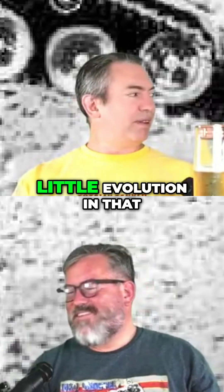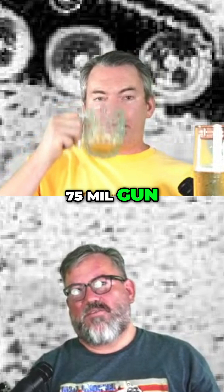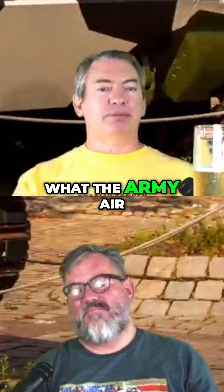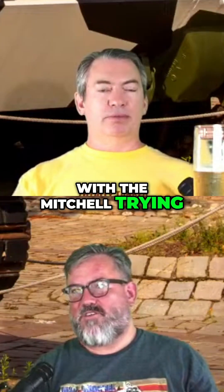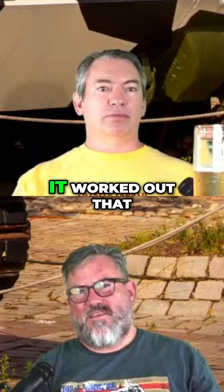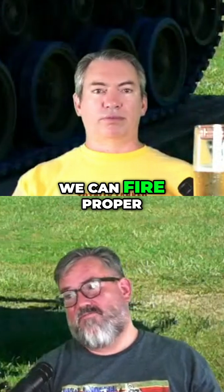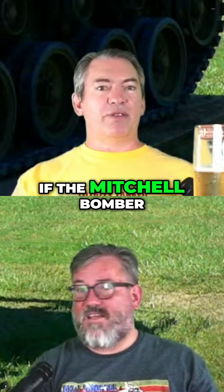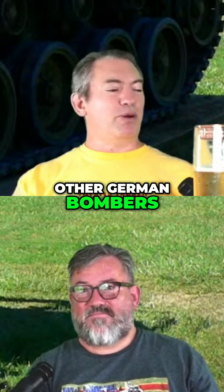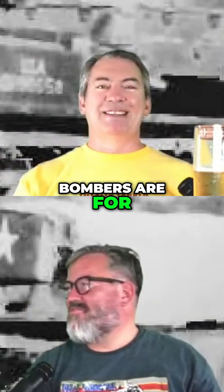It had a funny little evolution in that they needed a lightweight 75mm gun, and that was exactly what the Army Air Force was up to with the Mitchell — trying to get a decent punch. I don't think it worked out that well for the Mitchell, but for a light tank it was like, hey, we can fire proper 75mm ammo. If the bomber had run into any German bombers, that 75 would do some massive damage — not really what bombers are for though.